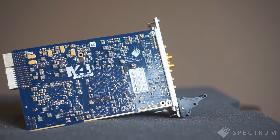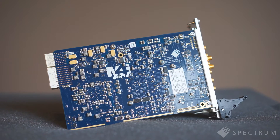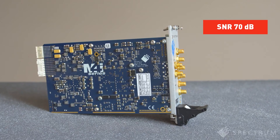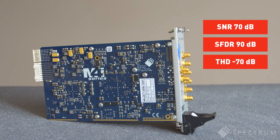With their low-noise front ends, high-resolution ADCs, and accurate clocks, these PXI Express digitizers deliver outstanding dynamic performance. For example, the signal-to-noise ratios are typically over 70 dB, spurious-free dynamic range is better than 90 dB, and total harmonic distortion is less than minus 70 dB.